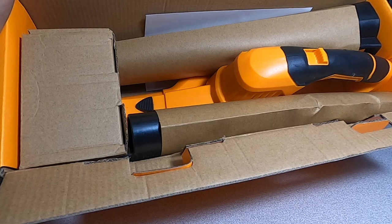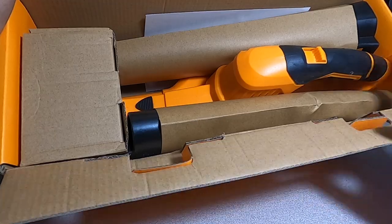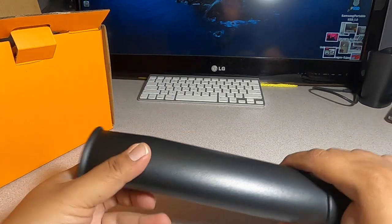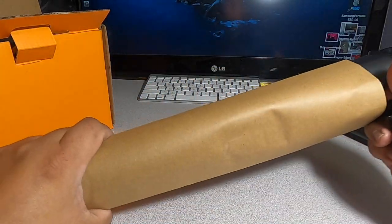This is what comes in the box. I want to mention that this is not a very powerful leaf blower — this is for small jobs, small yards. If you've got a smaller yard, this is a great, very inexpensive leaf blower to buy. There's an extension here and another one.